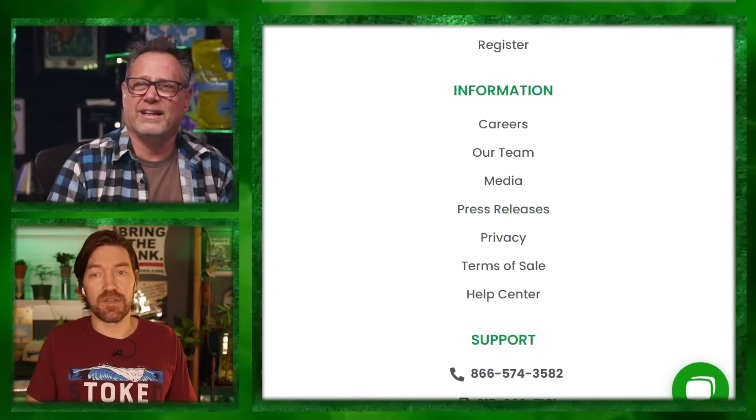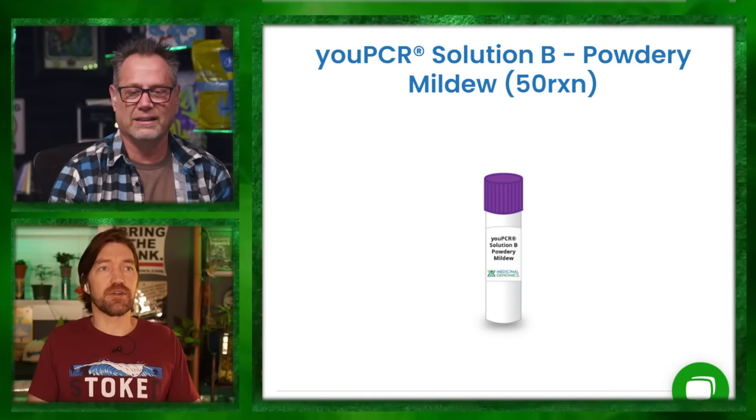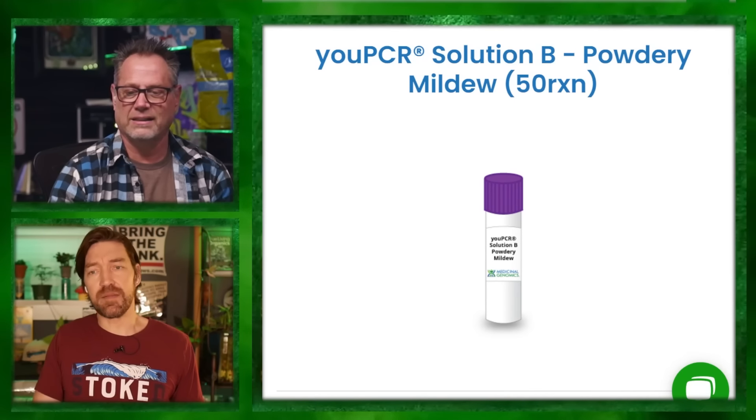This stuff used to only be for people who could get to a lab. At-home testing or the ability to send in leaf tissue samples to determine sex, diseases, or powdery mildew is freaking handy. Powdery mildew is the creepiest for me out of almost everything — you think you've got it under control and it's gone, and then it just presents itself and comes back at the worst time.